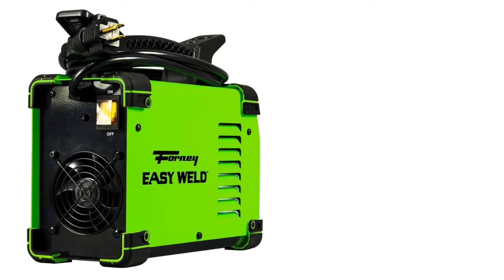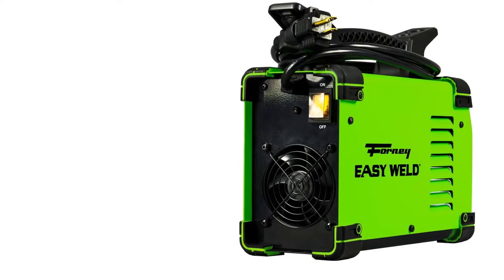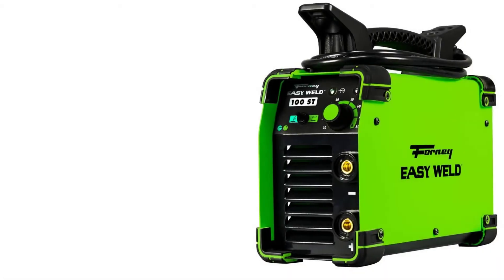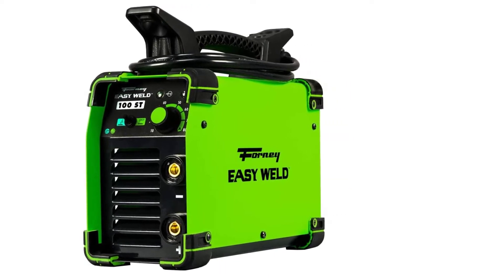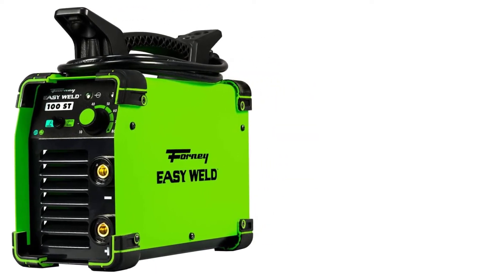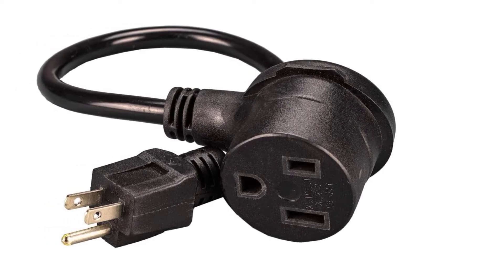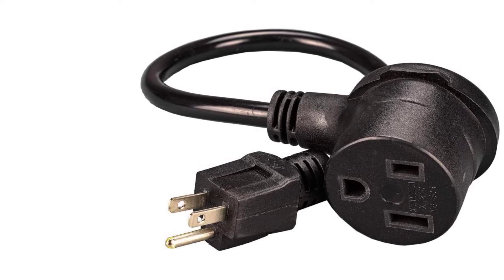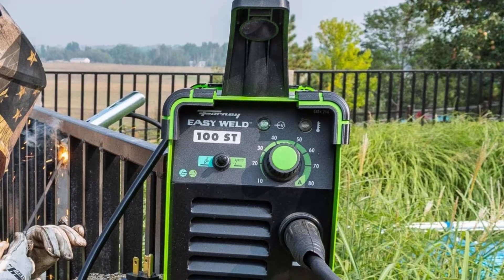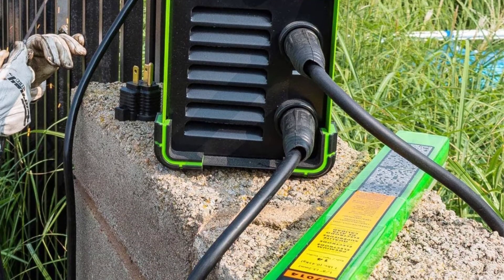Although it's TIG-capable, the TIG torch doesn't come with the package. It uses electric power and comes fitted with a handle and a rod measuring 1/8". The long handle allows for smooth operation and flexibility, mainly where the electrical socket is located at the far end. During transportation, you can wrap it around the machine into a neat compact design.